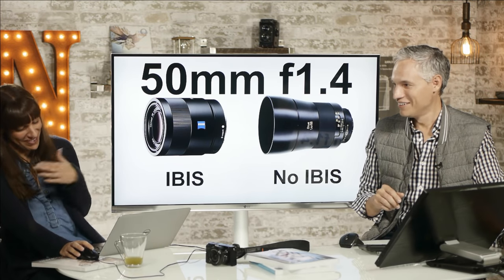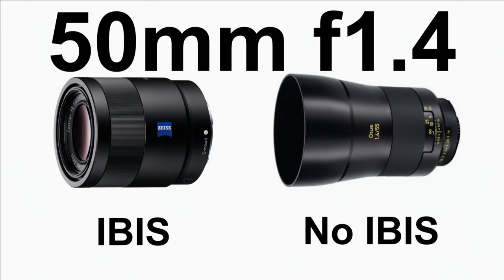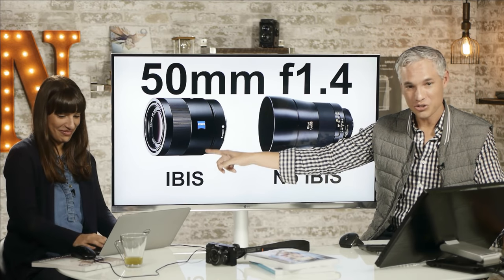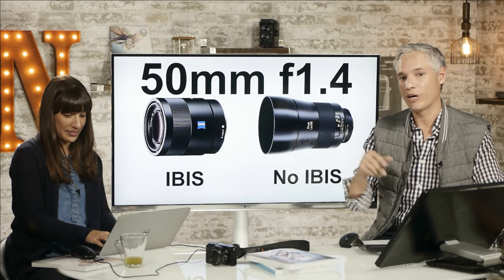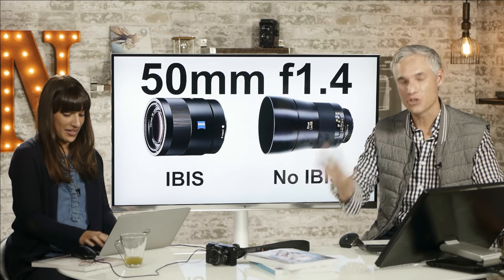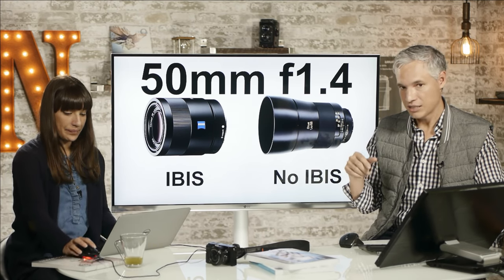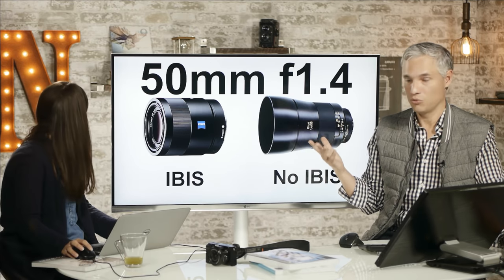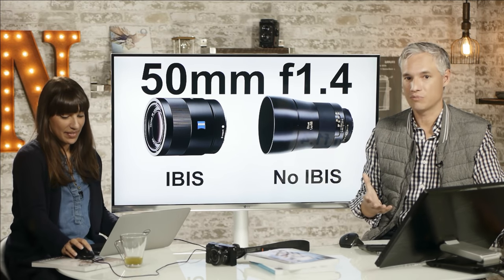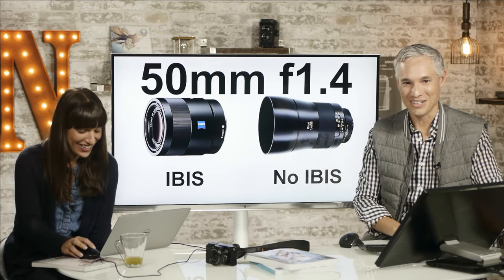The Sony 50mm has one big advantage on the A7 II: IBIS. All of those lenses are stabilized, so you can shoot f/1.8 down to ridiculously slow shutter speeds. With my Olympus, I can get down to a full second handheld sometimes in near darkness. IBIS is an amazing technology. Unless you're using one of the Sony SLT cameras, there's no IBIS available for Nikon or Canon users — you just don't have that option or flexibility. IBIS really is a game changer; Sony just needs more native lenses.